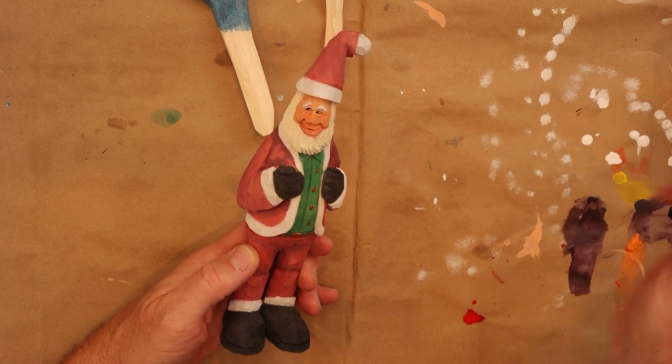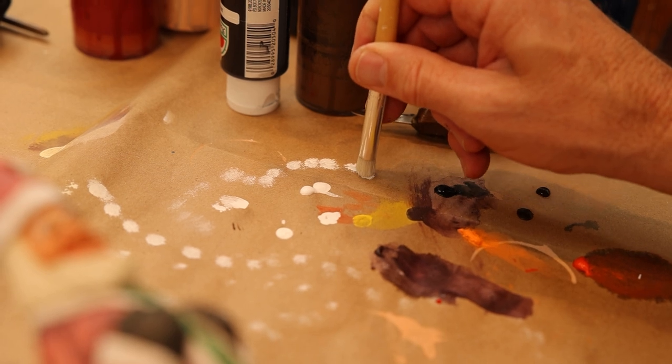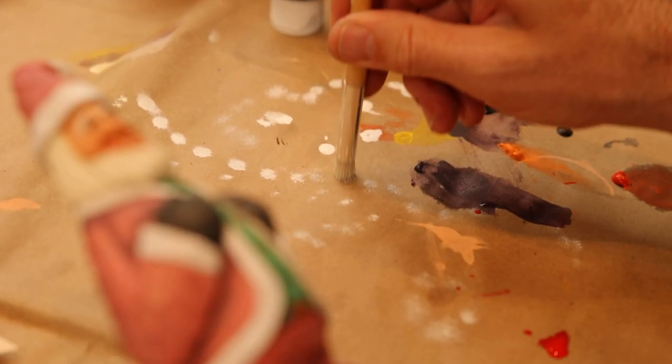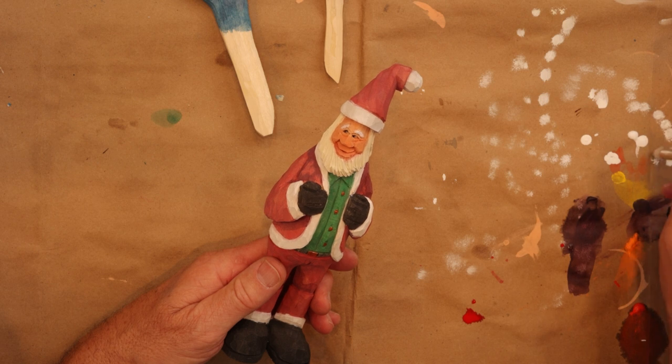What you'll do is just barely put some white out here on the table, as you can see, and I just take the end of it — I don't dunk the whole thing. I just put it on the very end of the bristles, and I come in here and dab a little, add just a little bit more there. There we go.